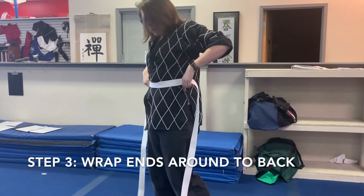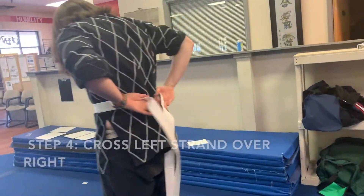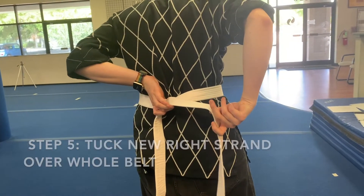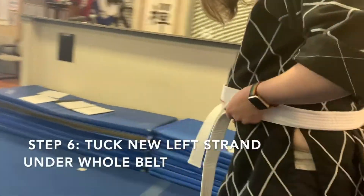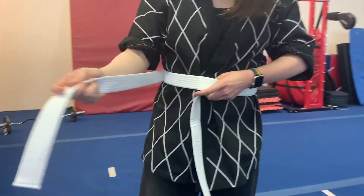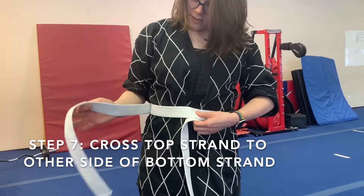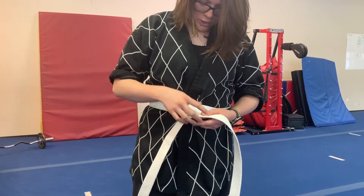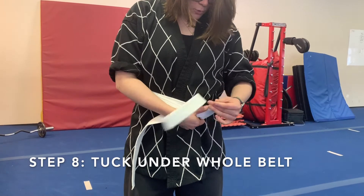I'm going to wrap both sides around until I get to the back, and the side that's in my right hand, I'm going to tuck underneath the side that's in my left hand. Now, the side that's in my left hand, I'm going to wrap all the way around to the front and tuck underneath so it all hangs like one strip. The one that's in my right hand, I'm going to cross over the bottom strip and then tuck underneath and through everything.